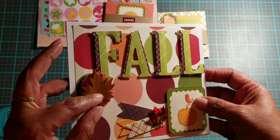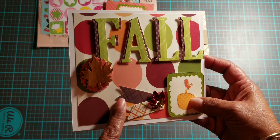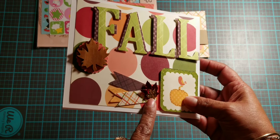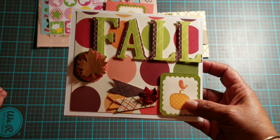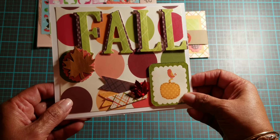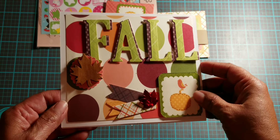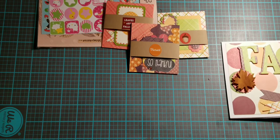I punched out several little flags and glued them on here like so. Then I added a fall leaf — oh, it just came off! I have to glue that back on, that's funny. I also cut out one of these little die cuts from the paper pack I used and put that on here on the corner, and that is the card I will be sending off.